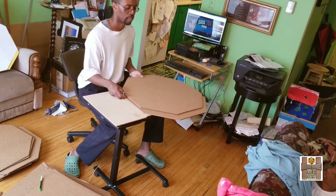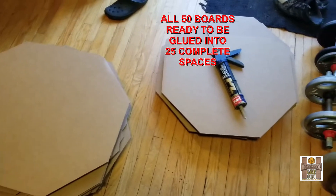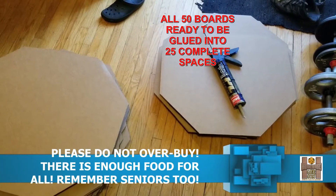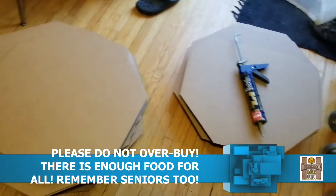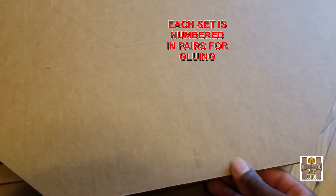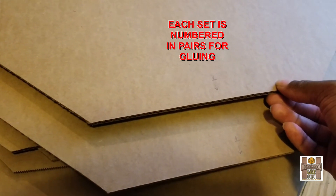I could talk about the hoarding thing, but to me that's a natural reaction by people who are scared — you want to ensure you have enough to sustain yourself and your family if things go really bad. The same thing happens just before a hurricane every year; people rush to get things just before it hits rather than planning ahead. However, the hoarding of toilet paper still makes no sense to me, since coronavirus does not cause diarrhea. But I digress.